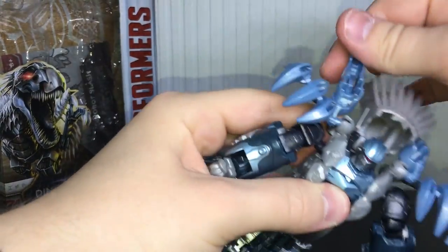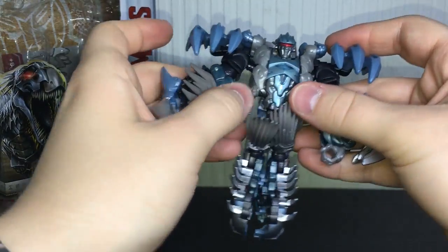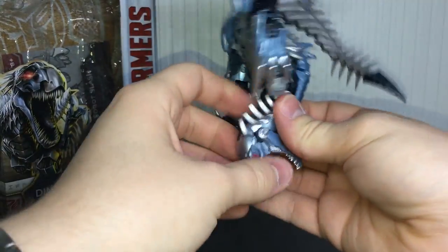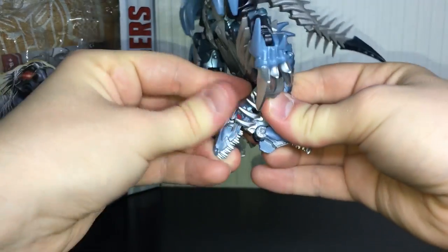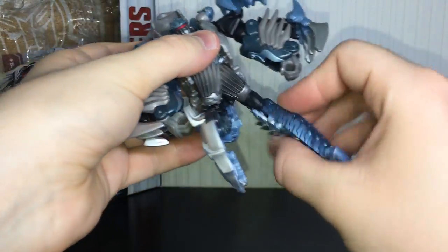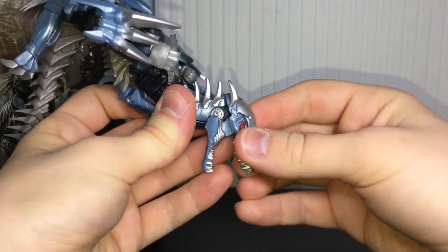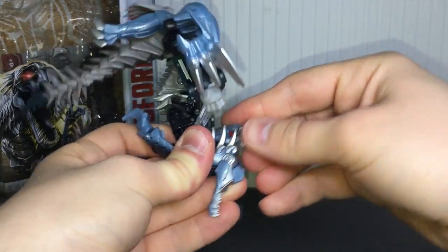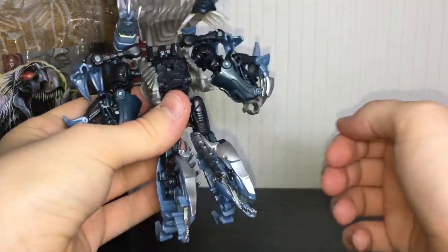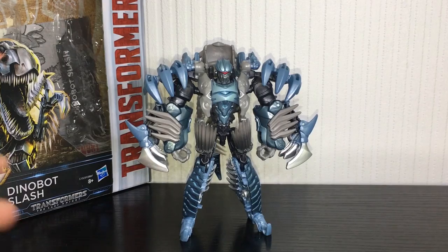So basically you've just rotated these arms up. Take the tiny little hands and fold those back, fold the tail section back, and rotate his arms around. Then — and this bit is kind of annoying — you have to take his Velociraptor head and fold these up, fold this piece down, fold out his little feet, and rotate his feet around. That is a leg. Do the similar thing on the other side: take the top of the Velociraptor head, fold this back, fold down his mouth, rotate this around, flip out his little feet, and there is Slash in his robot mode.